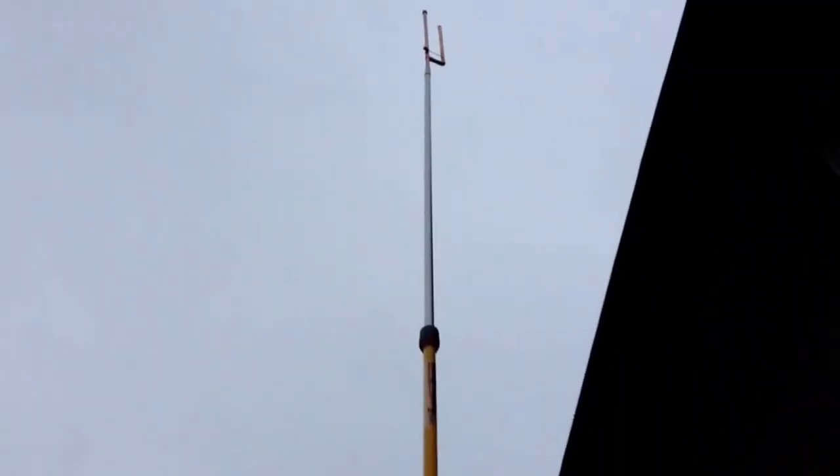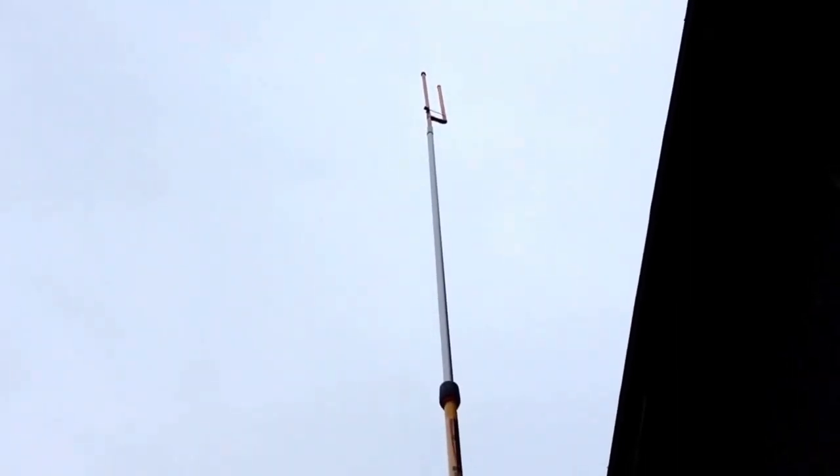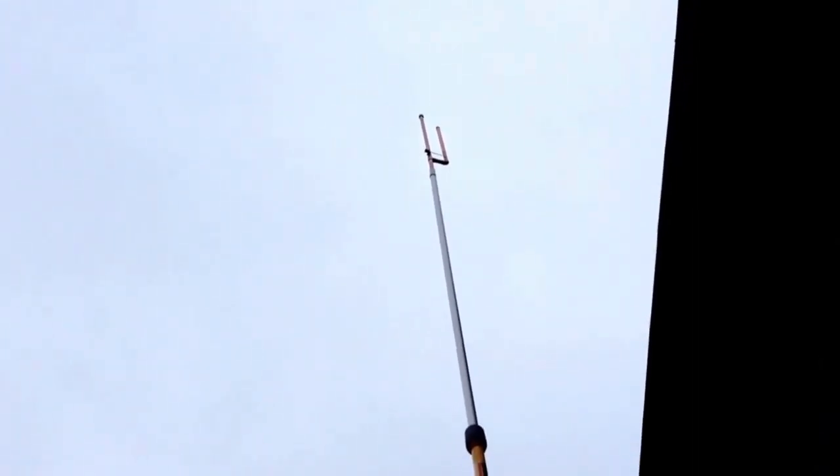Hey guys, Pajama Prepper here, KC1CWP. I am testing out a new emergency communications antenna setup using a J-Pole. It's a dual band antenna, but right now it's set up for just two meters.